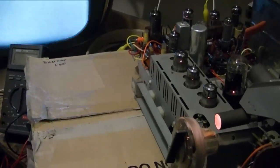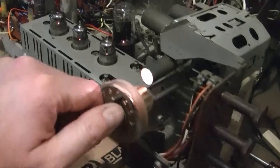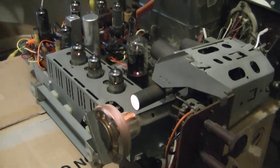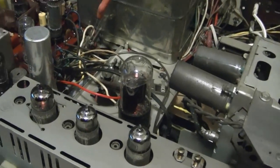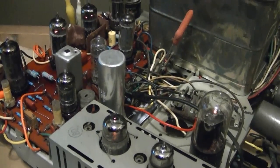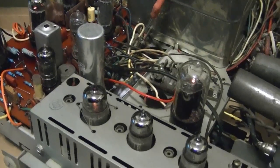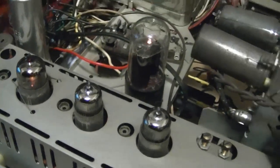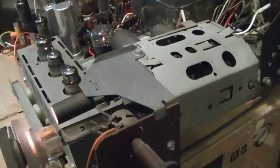That would have been too easy, wouldn't it? I also did check the wiring on that wiring harness, and the orange wire is going to what sure looks like a positive source of voltages in the right place — in other words, it's wired upright. I haven't actually checked the voltage though, because it's kind of hard to do — it goes into a sealed connector.